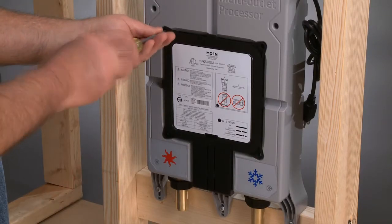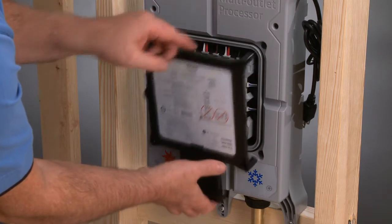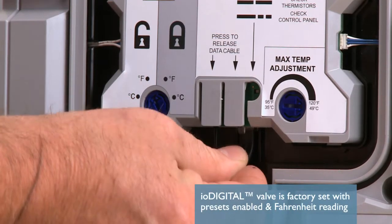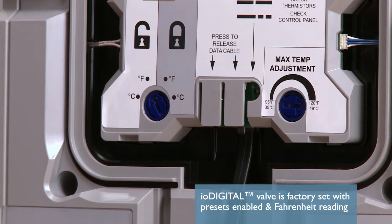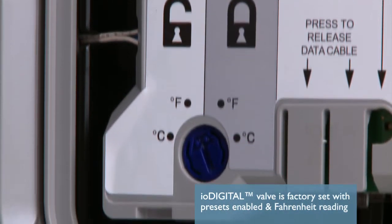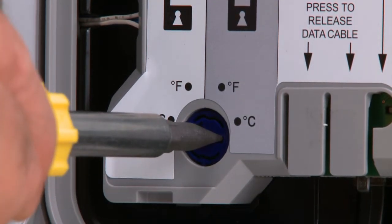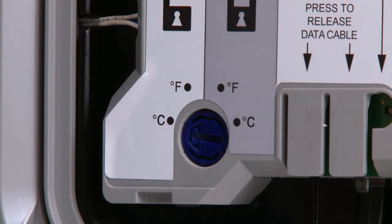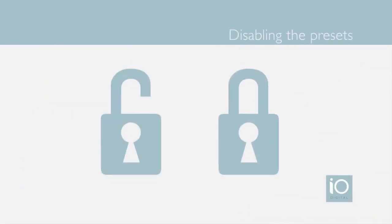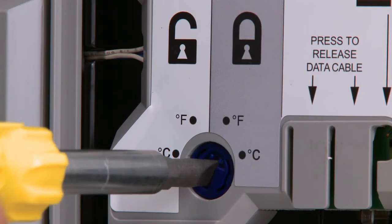To insert, carefully align the pins of the data cable to those of the controller — it only fits one way. The other end of the data cable is inserted into the valve; open the back panel and insert the cable. The IO Digital vertical spa valve is factory set with presets enabled and a Fahrenheit temperature reading, so the dial should be positioned on the F under the unlock symbol. If you prefer Celsius, use a flathead screwdriver to turn the dial to the Celsius symbol.